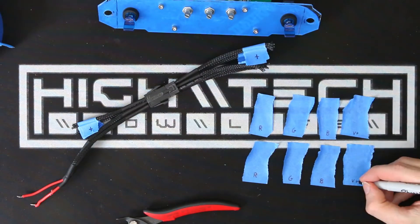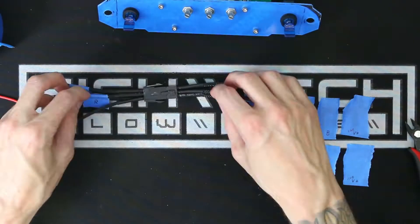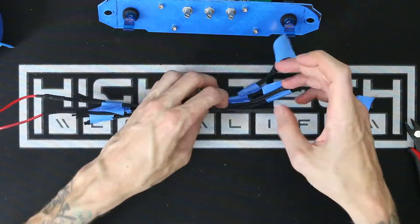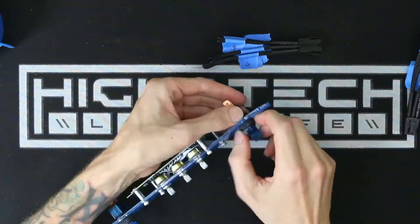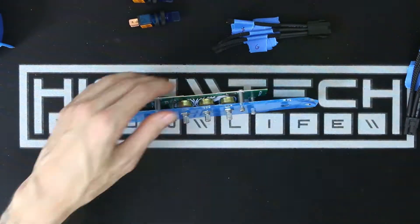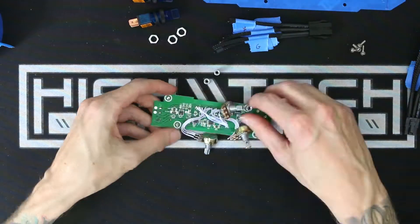I'm labeling each wire on both sides so I don't go crazy later when I don't know what wire goes to what. It's worth taking the small amount of time to label things because you will spend a lot more time if you forget something. And keeping with the blue theme, I bought some illuminated toggle switches that are also blue.